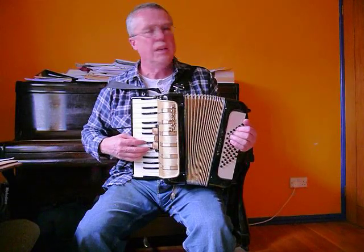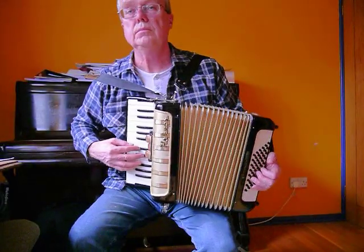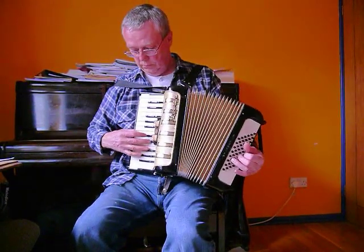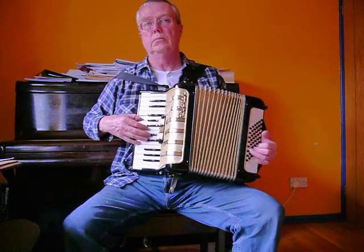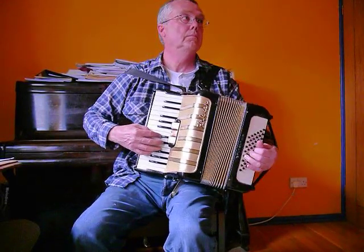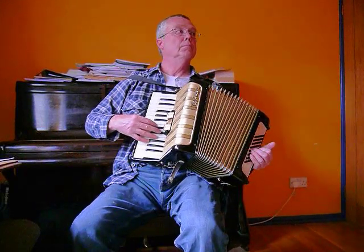Anyway, let me just give you an example of what it sounds like. Thank you.